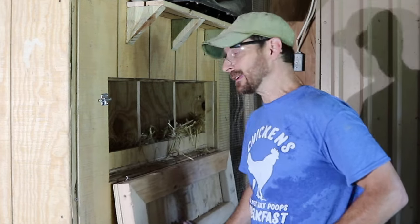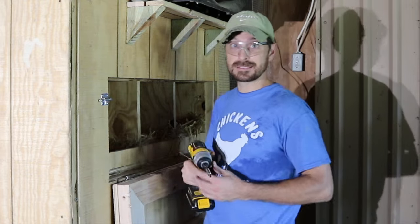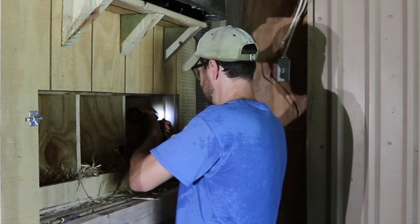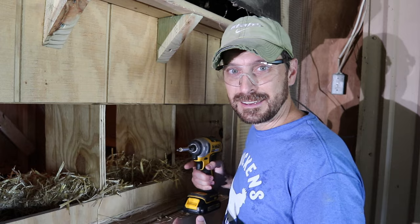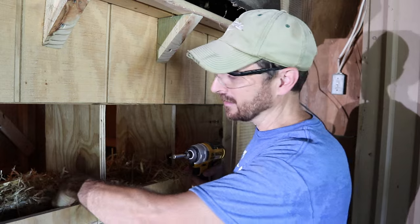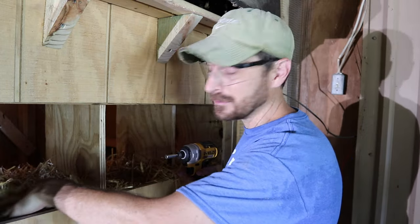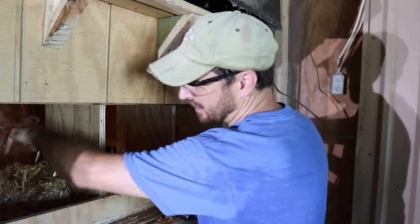We got all of our girls to get out of the nest — they all laid their eggs. It's time to get this thing out of here. The first thing is remembering how I attached it. I found two initial screws, but it's not coming loose, so I must have attached it other places. I've got to get all this straw out of here.